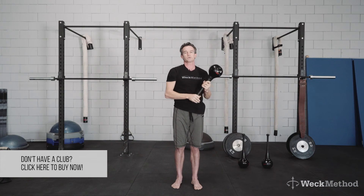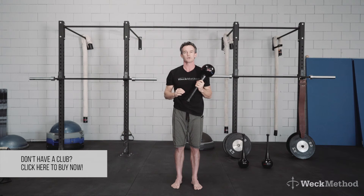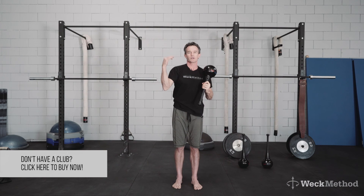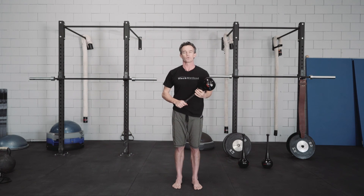You'll want to use a switch grip so that you're getting the equal stretch on both sides. Pay attention to which side may need it more. It's a fantastic exercise for really opening up, expanding the chest, creating a lot more range of motion through the shoulders, and helping you stand up taller in your day.